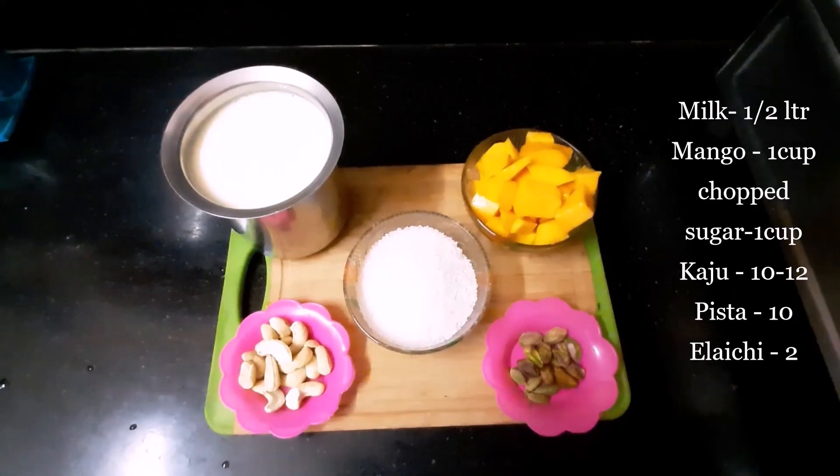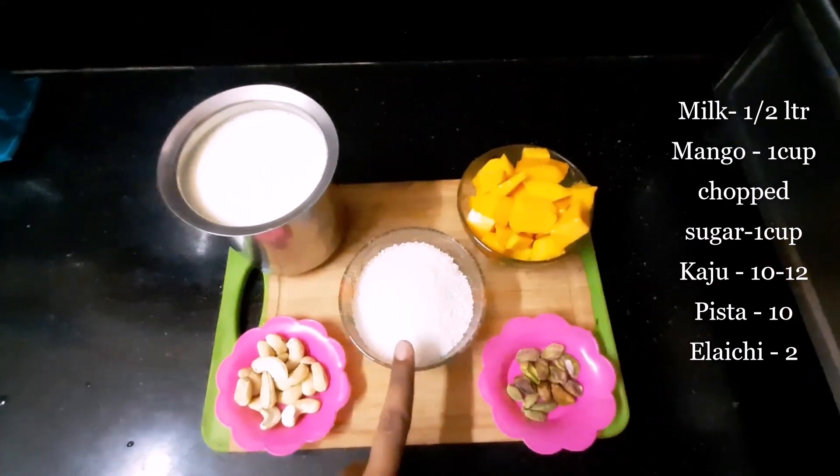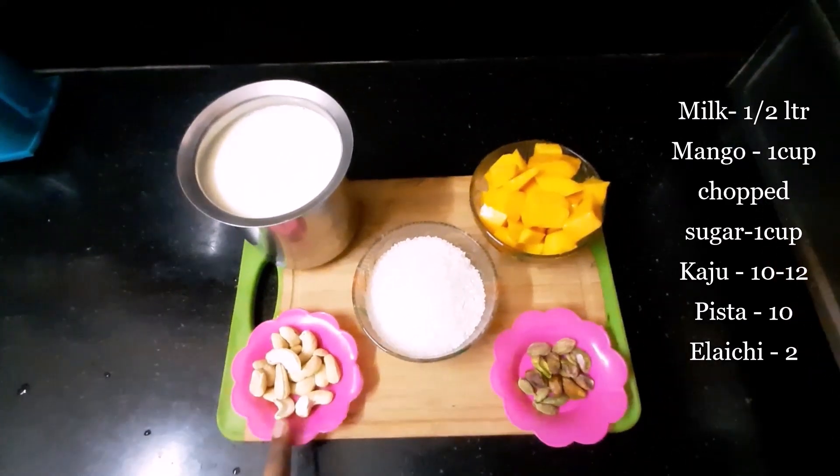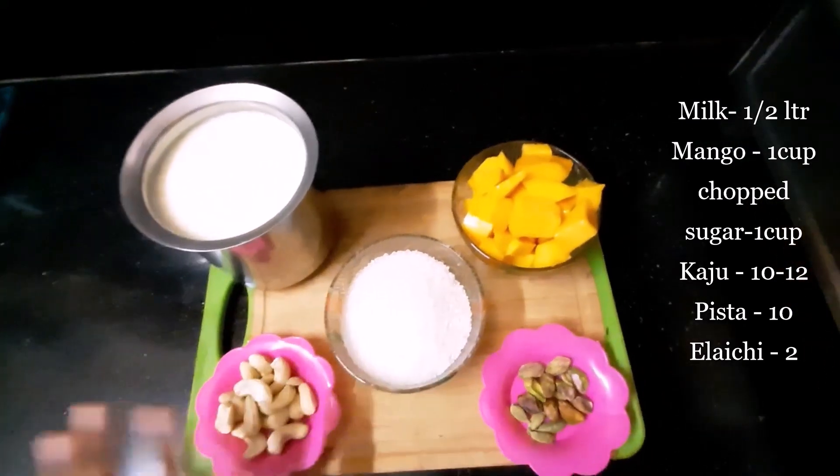You need 500ml milk, 1 cup chopped mangoes, 1 cup sugar, nuts — kaju, pista and elaychi. Nuts are optional; it's up to your taste, but when added will taste even better.